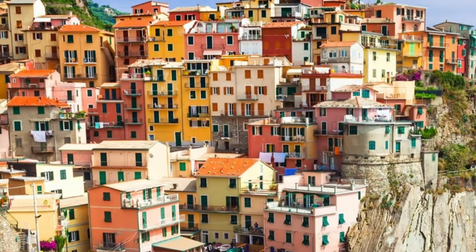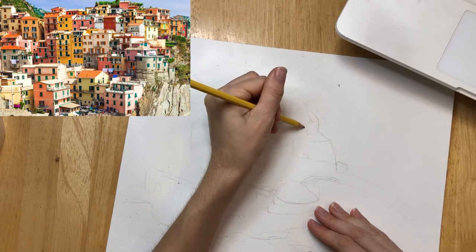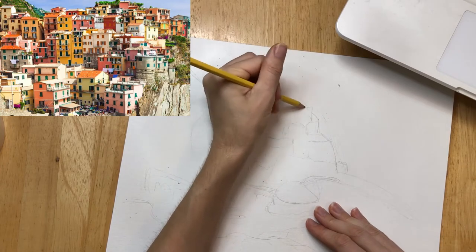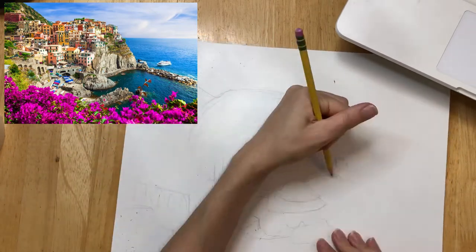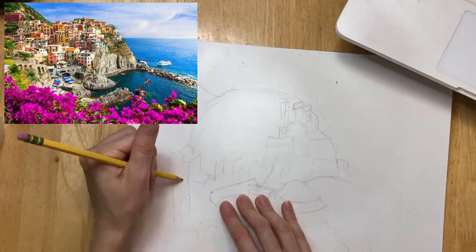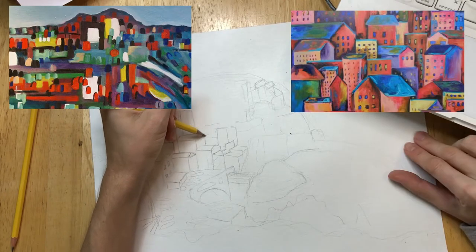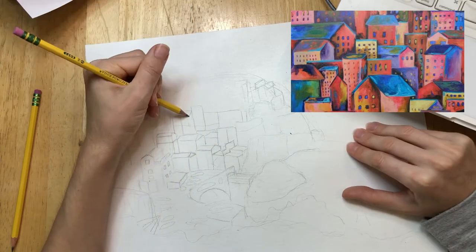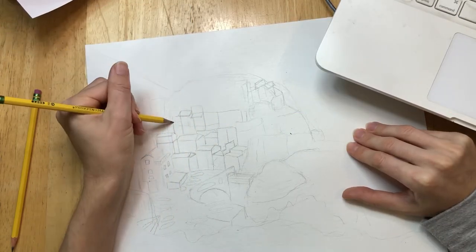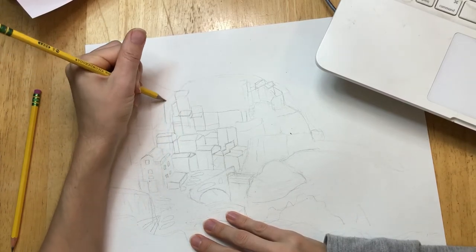Let's zoom in here for a moment. I'm starting to draw some very basic angular shapes to represent the cluster of houses. If you start to feel overwhelmed by all the details, just remember those two super simple images we looked at earlier. If you're really struggling with this, just make a big messy cluster of squares and rectangles in the center of your picture and it'll look great.